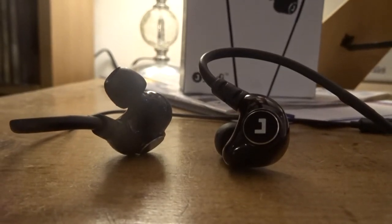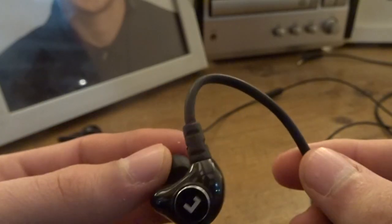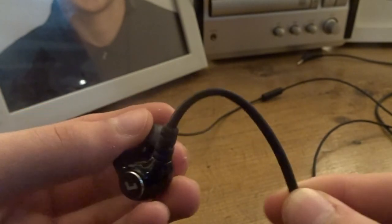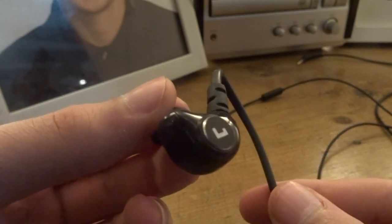They still work fine, but I'm not sure if it was my fault or just the quality of the product. I'm not saying these are badly built — these are really well built for the price. The sound quality for the price is really, really good. The sound separation is great between instruments, and there's good clarity with highs, mids and lows.